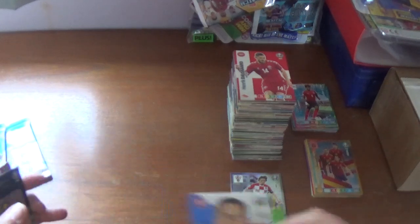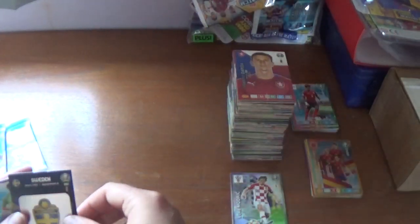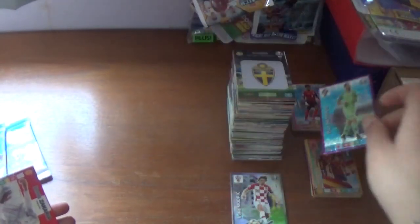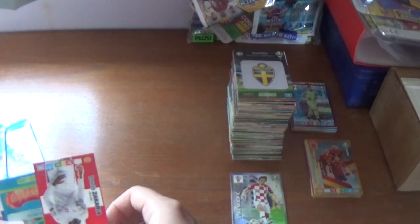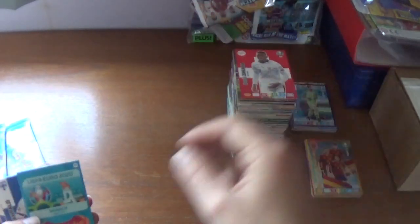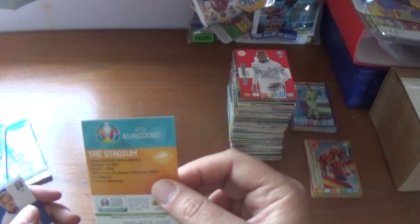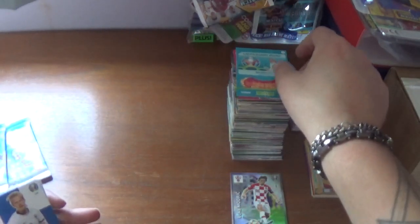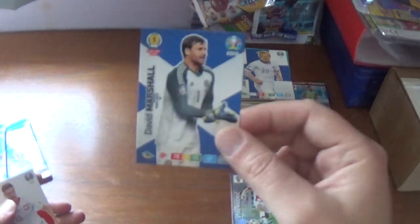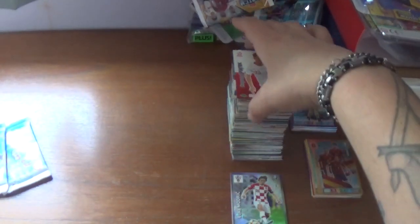Next pack: captain card 50-plus matches for Vladimir Darida of Czech Republic, the Sweden logo, Rui Patricio goal stopper power-up for Wolves and Portugal. The rest: Dennis Zakaria of Switzerland, Munich host city — the Football Arena Munich, 70,000 capacity — Joel Pohjanpalo of Finland, David Marshall of Scotland, finishing with Krzysztof Piatek of AC Milan and Poland.